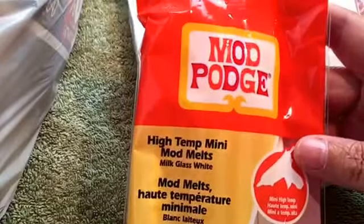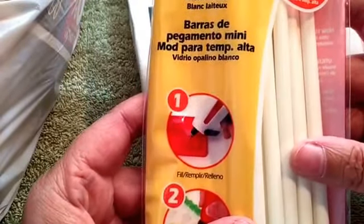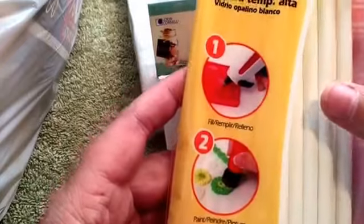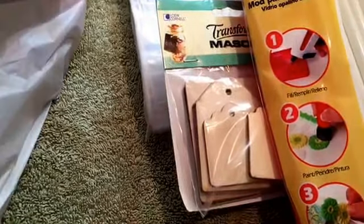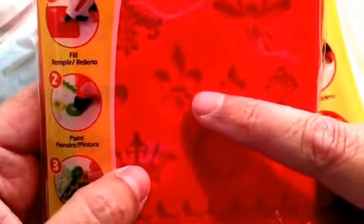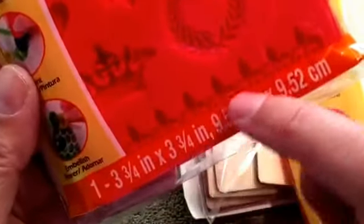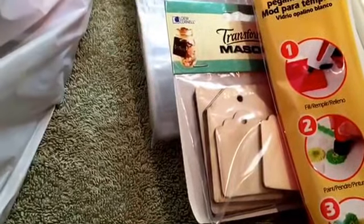I got some Mod Podge melt mini melt things — it works like glue sticks but you melt the sticks into these molds and make little embellishments like a key, a wreath, a crown, a fleur-de-lis, and a little fleur-de-lis border thing. They'll make really cute embellishments for cards or whatever.